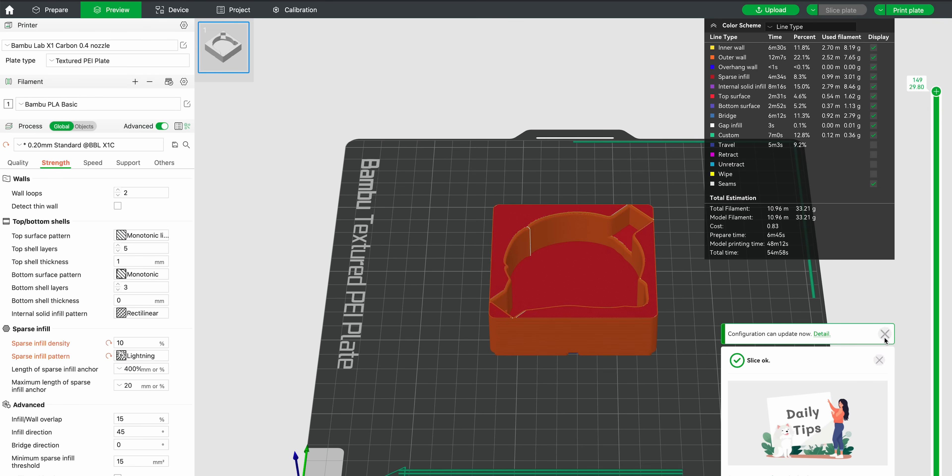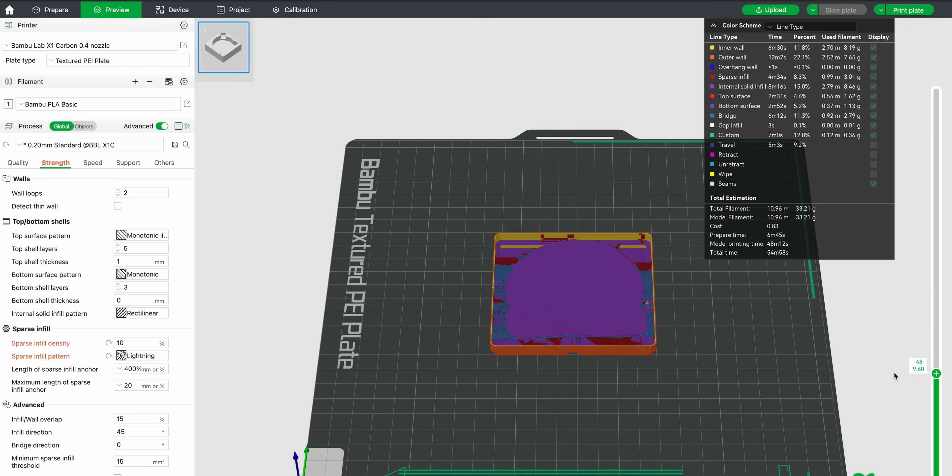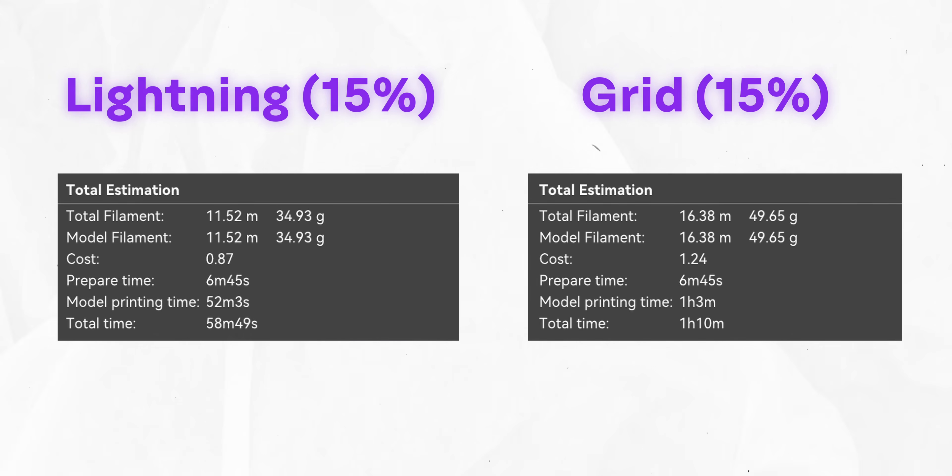If you slice with lightning infill, you can see it looks pretty different because there's really not much material in there. One thing worth noting is that infill percentage is a bit of a misleading measure. You might assume that 15% grid infill and 15% lightning infill produce the same weight, but in fact that's totally not true — the weights are very different. For example, I found that the same percentage with lightning versus grid infill was 30 grams versus 40 grams, so it's a really big difference.